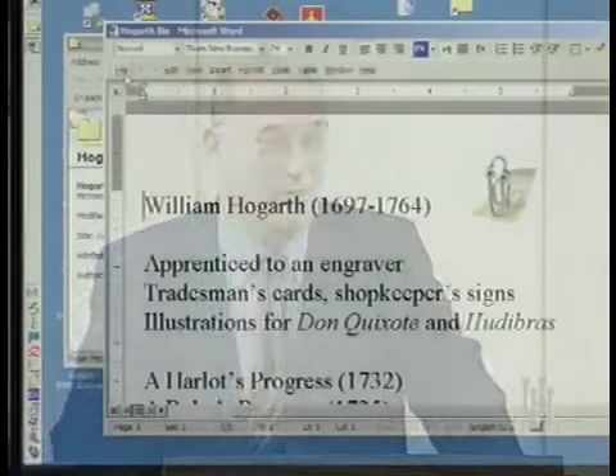We're going to discuss today the works of William Hogarth. William Hogarth is an artist in the 18th century. He lived from 1697 to 1764. As a youth, he was apprenticed to an engraver.